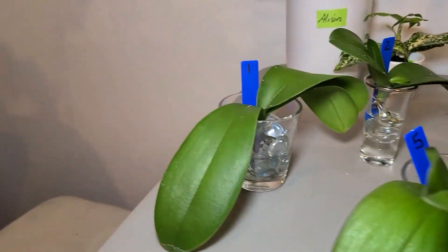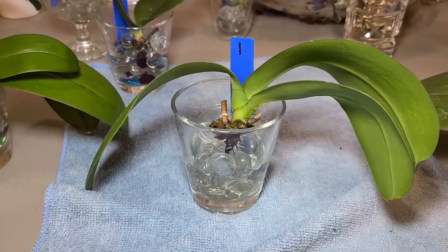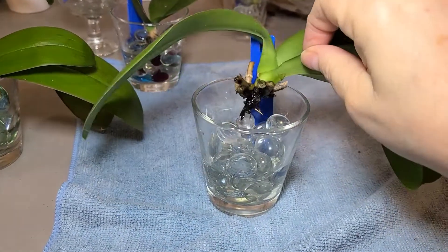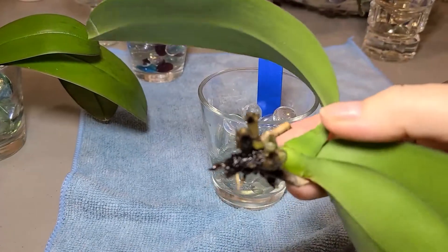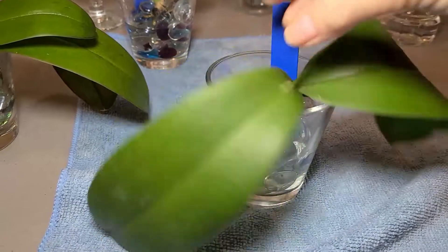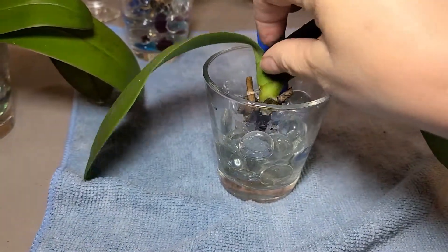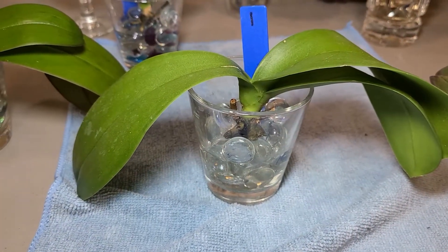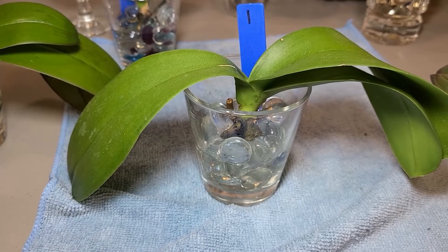Number one is in the back here. They all got a drink, so if they had a root it would show up a little bit greener. We have pretty much death on a stick. But I'm not going to give up until she drops all her leaves off. She got a drink. Most of these were grocery store Phalaenopsis - two of them were not, and I'll show you those in a minute.